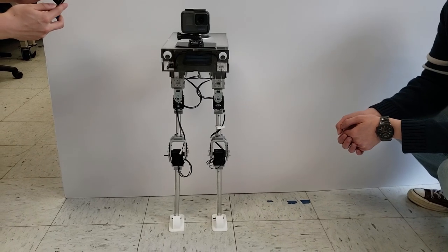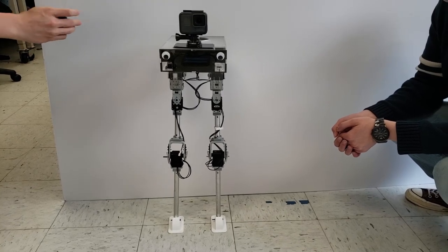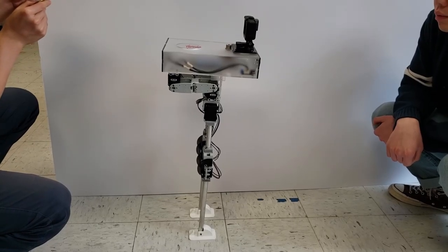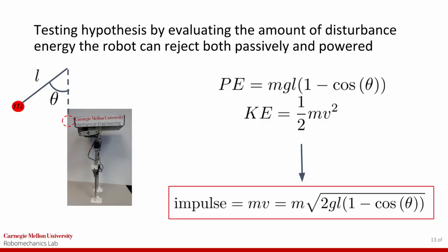To evaluate the passive stability of the robot, we applied a variety of measured impulses to the front, side, and back of the robot and recorded whether or not it was able to remain standing. Tests were also performed with power applied for comparison to the passive stability properties.